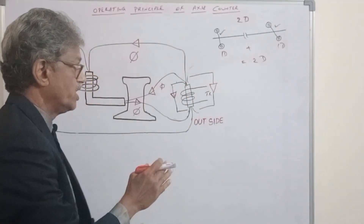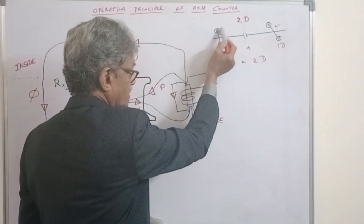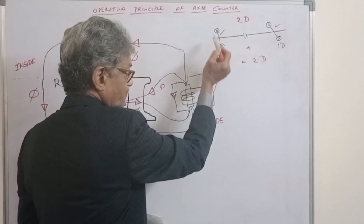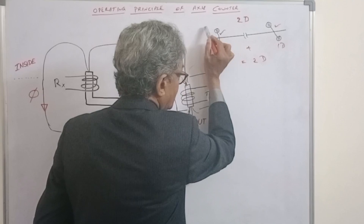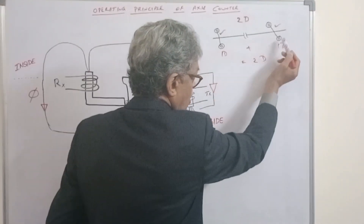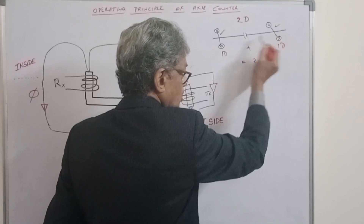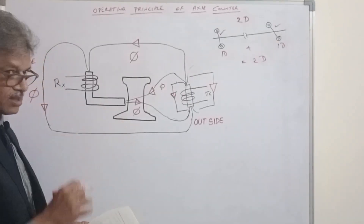The purpose of staggering is that the train wheel touches one set first. The direction of traffic is established from left to right.